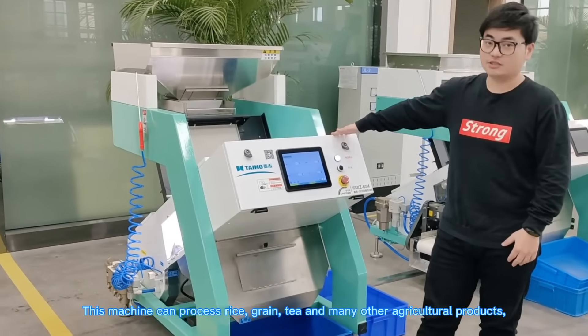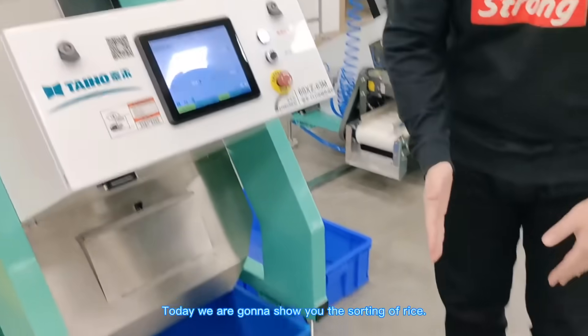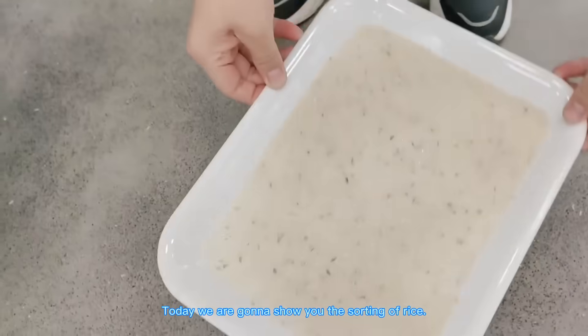This machine can process rice, grain, tea, and many other agricultural products. So its applicability is very wide.